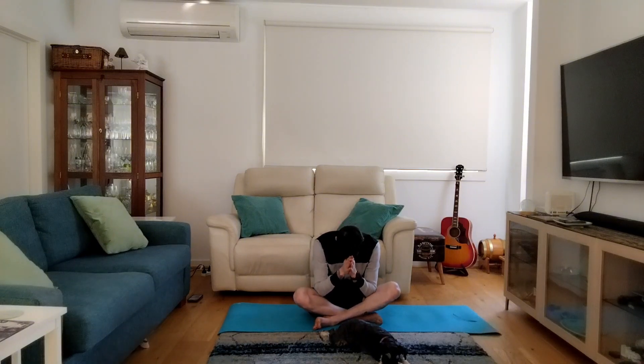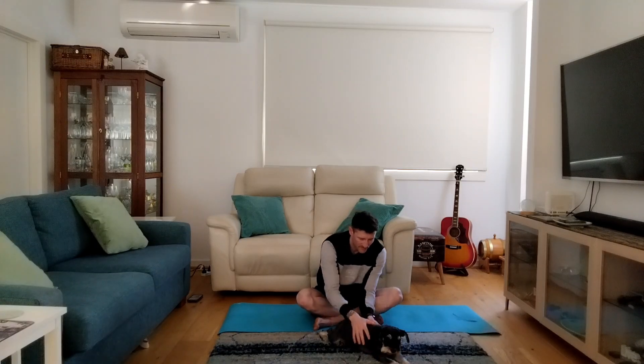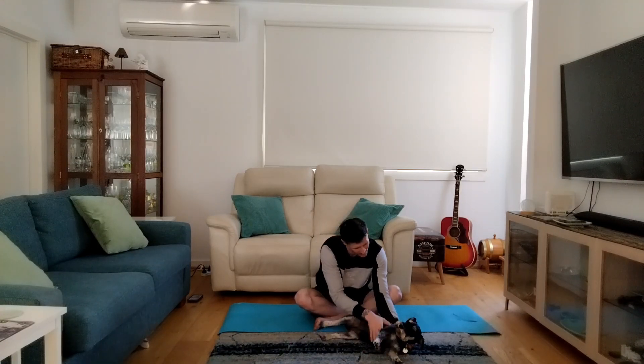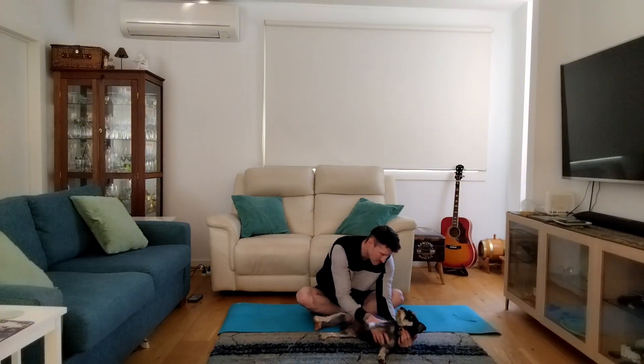Bringing those hands together and bowing — namaste. Thank you for joining me for this quick and powerful yoga flow. Remember to like and subscribe and we'll see you in the next one.